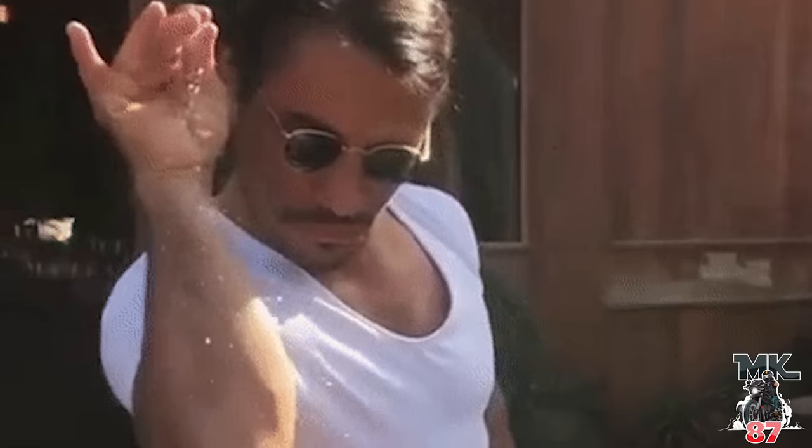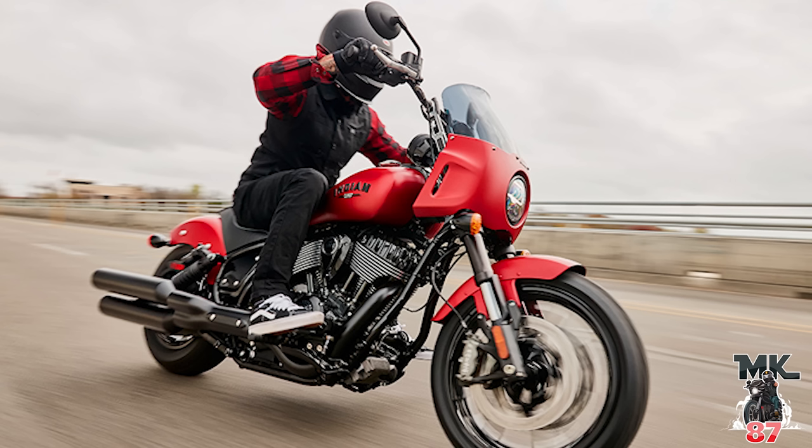They've obviously listened to the consumer and the market. One of the main things people have been saying is: yes, it's a cool bike, but it needs to be more than that. It's a fun performance cruiser but it's just missing something. And right now I think that something they kind of sprinkled all over the Sport Chief, and this thing looks absolutely insane. In this video we're going to be going over all the details on the bike, what I think about it, all the specs, and everything that makes the Sport Chief different from the regular Chief.